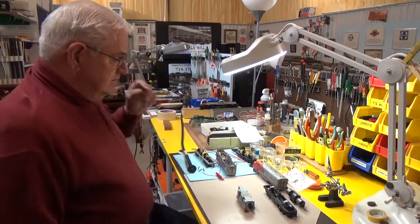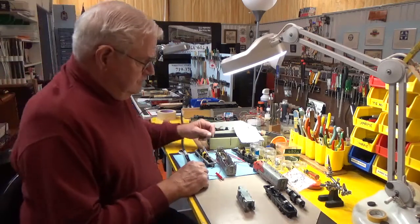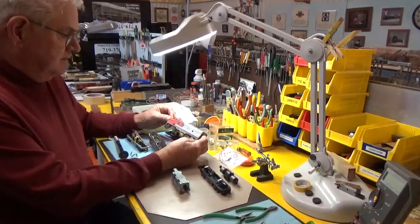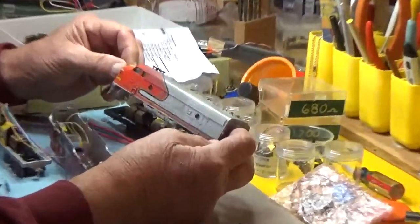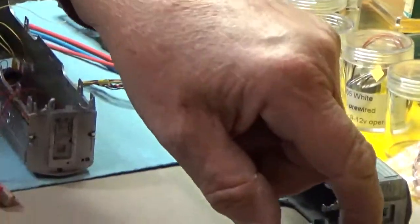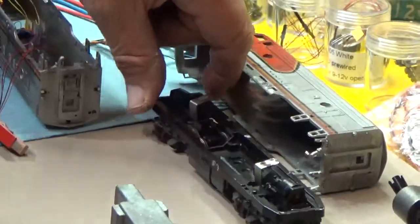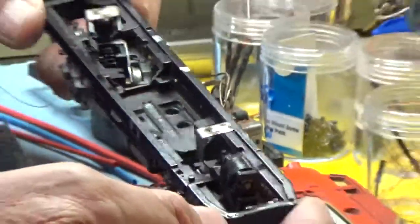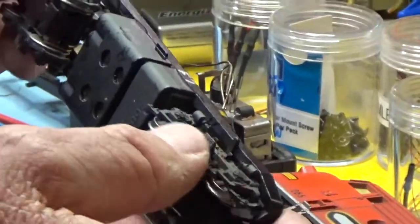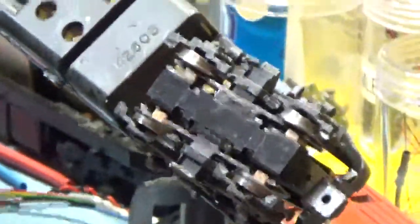We're going to start with the Santa Fe. We have two Santa Fe F7A units here. I've broken them down and hopefully the cameraman will be able to focus in and give you a little idea of what this looks like. In these old engines — they are 70s and 80s vintage — most of the Athearns are on a chassis that resembles this. They're a casting, very good. The wheels are exceptional; there's really not any plastic. All of these are castings, and it allows you to do things without having to worry about damaging so much.